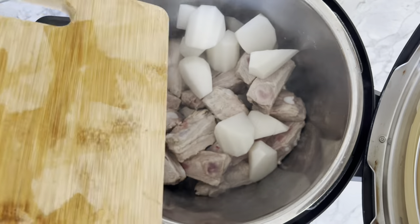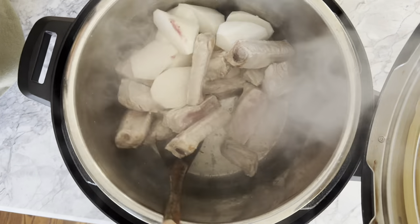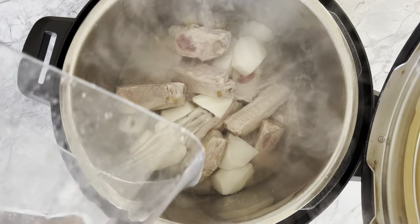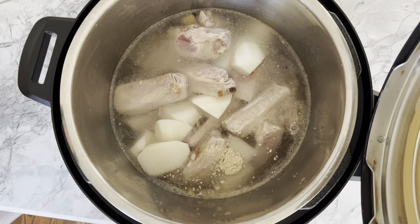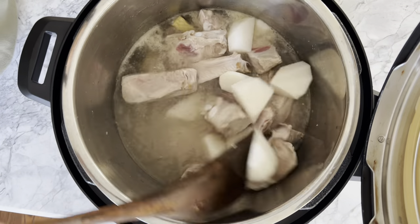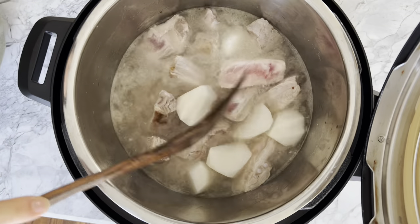Then add the daikon, along with six cups of water, two teaspoons of chicken powder or gai fun, and one teaspoon of sea salt, or to taste. Give it a brief stir, then close the lid, ensuring that the seam valve is in the sealing position, then pressure cook for 40 minutes.